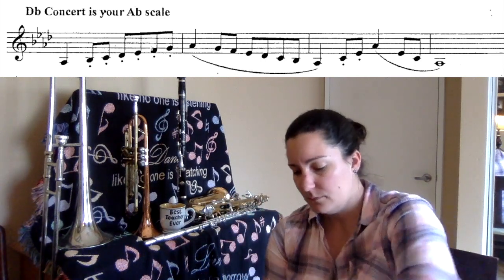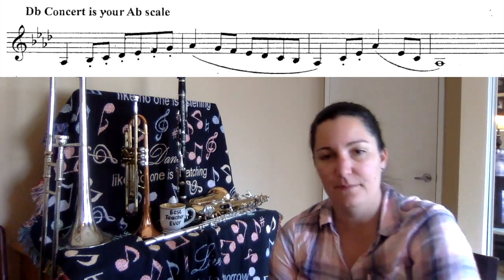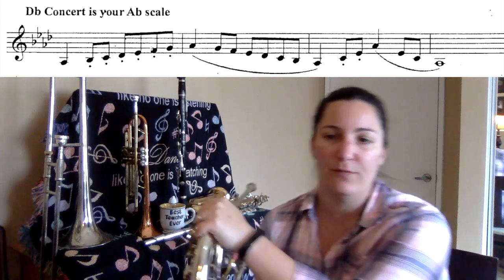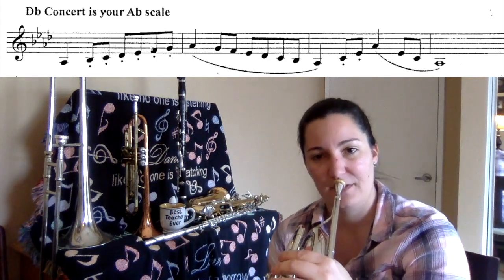Now I'm going to play through it. I want you guys to follow along with your fingerings and listen. Now play the scale as written, with the articulation, rhythms, and the arpeggio at the end. Here we go. D-flat.